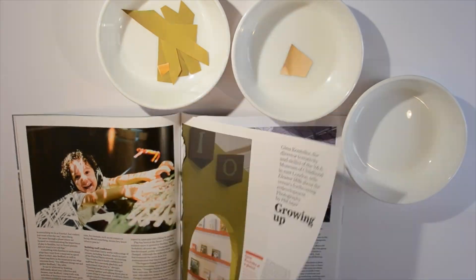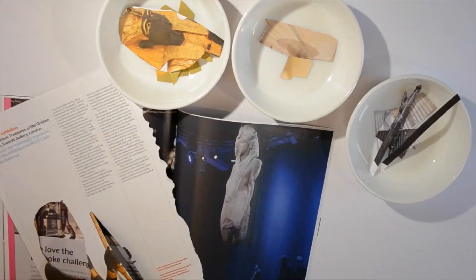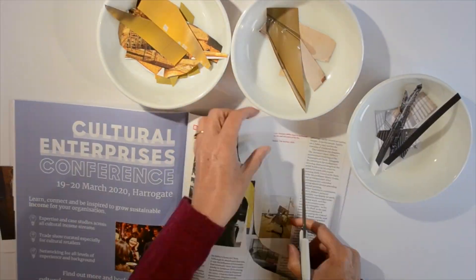Choosing one colour at a time, go through your old magazines and really concentrate on collecting that colour. Repeat this for all the colours you need for your picture.